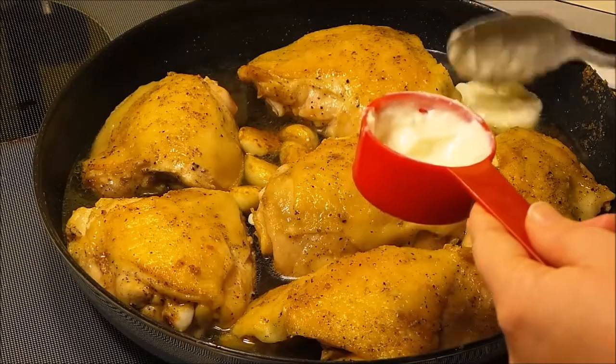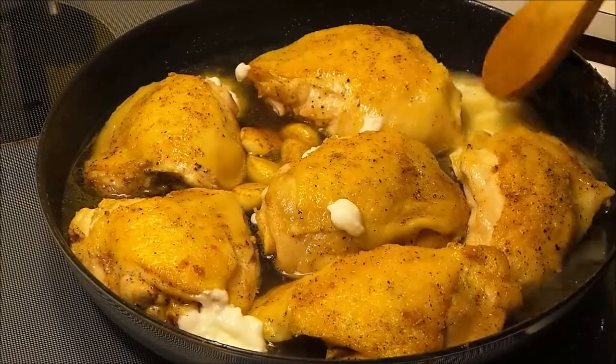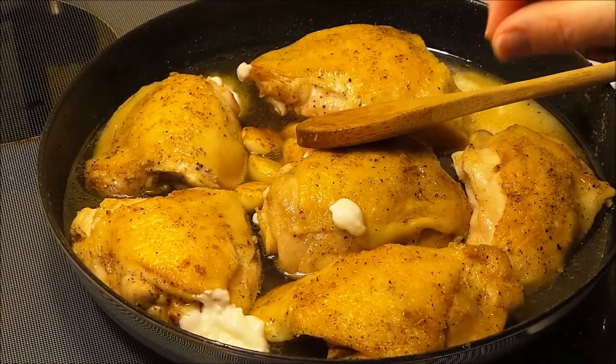Now I'm going to add in a quarter cup of plain yogurt, and then we're going to turn the heat up and bring this to a simmer until the chicken is cooked through.